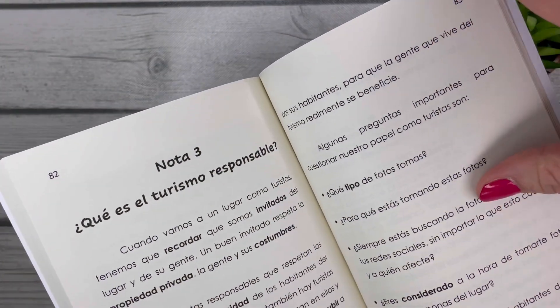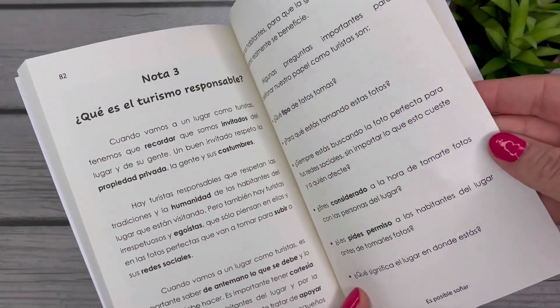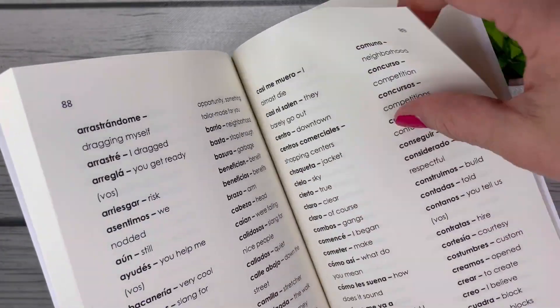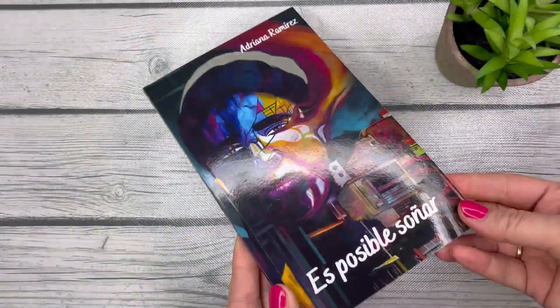Especially the concept of responsible tourism — this would be a great option to consider as you're reading this book to have a discussion. Maybe you don't want to do an art unit, but a responsible tourism unit, or just leaning into that theme with this book, would be a great option as well. And of course, in the back there's vocabulary support for your students. Make sure you check this one out.